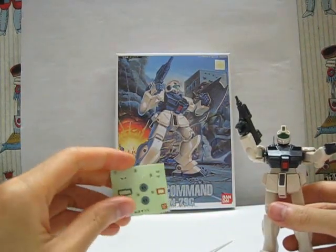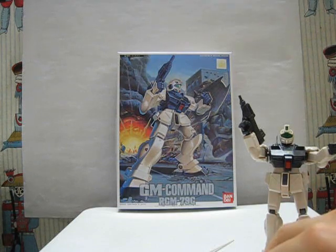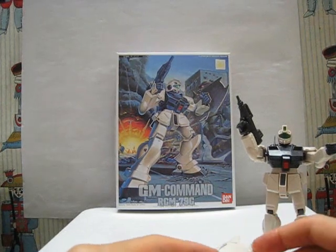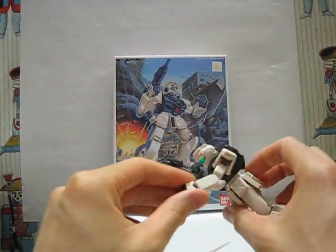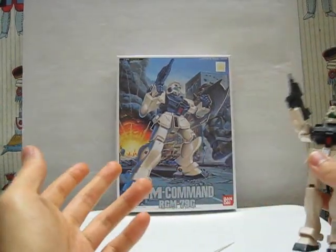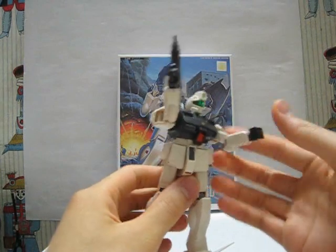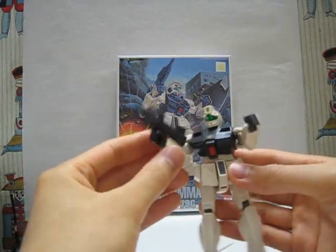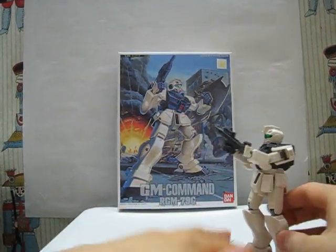Overall, I definitely recommend it if you like the GMs or cheap mobile suits, and of course if you like the anime series 0080 War in the Pocket, this is definitely a great set. Unfortunately it's not compatible with the newer sets — I was thinking maybe I could swap out the hand with newer ones, since newer sets usually come with five to six hands, but it uses an older joint type so that's not possible. There are definitely some flaws because it's an older kit, but overall the detail is great. For some reason Bandai loves to make great foot detail. That's it for this review — see you guys next time.